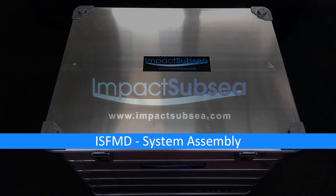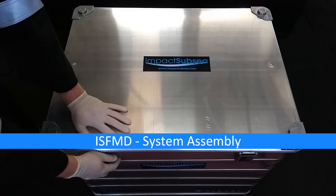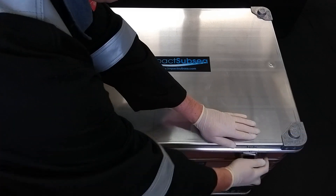Hello, welcome to the Flooded Member Detection System from Impact Subsea. Let's have a look inside the box and see what there is.